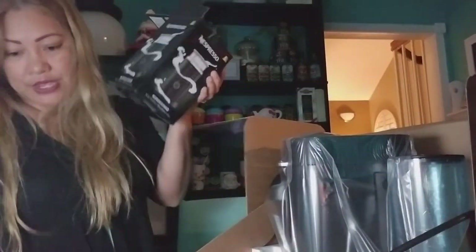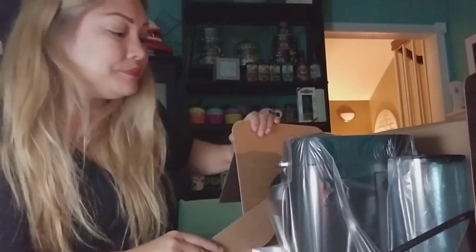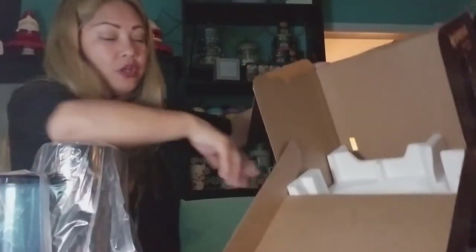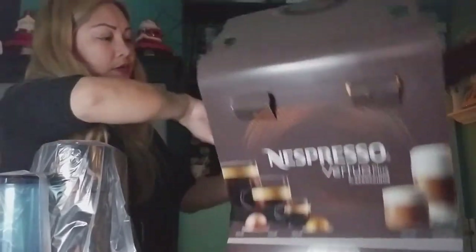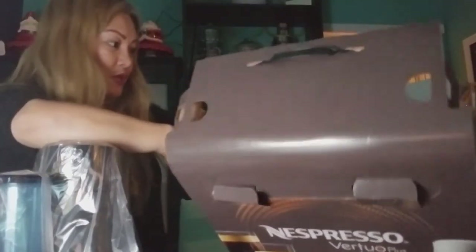In the box there is also a booklet for the Aeroccino 3 — very descriptive. I always like to save the boxes for a couple of months — you never know if it'll break and you have to return it to Target or wherever you got it. Also, never leave styrofoam inside your house because you never know if you have pets that will chew on it. I'm going to store it in the garage.